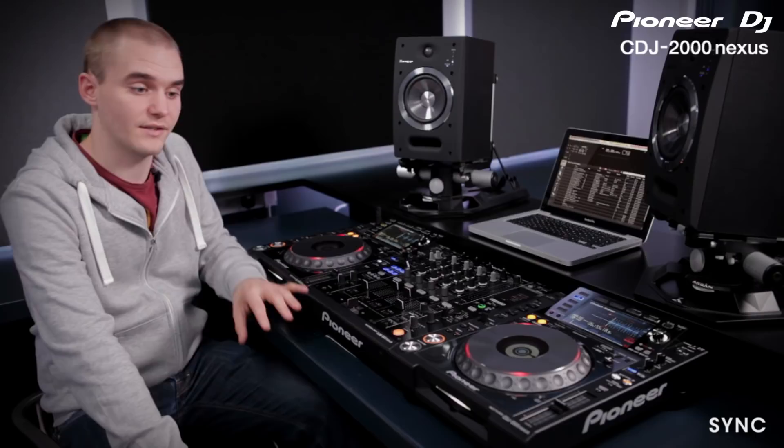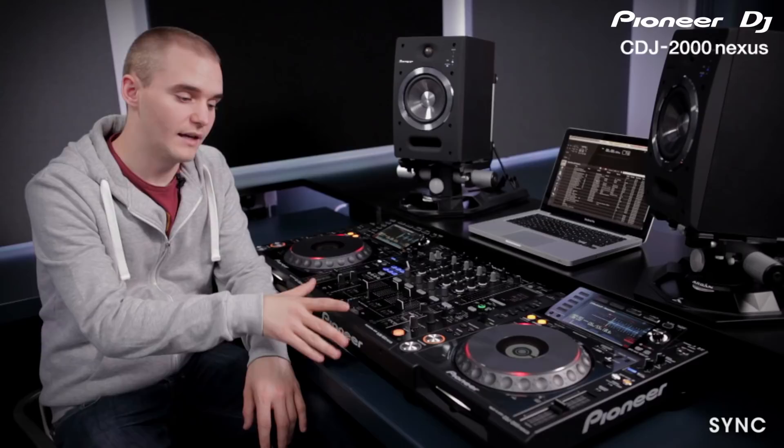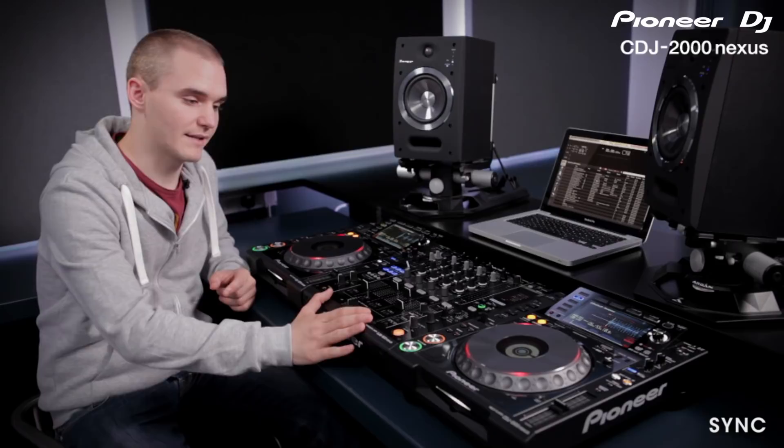We have the DJM 900 Nexus, so to add this to the link we need to use an external hub. If you've got a DJM 2000 this is a built-in hub, so you can plug everything directly to it. Once we have a mixer in our link setup you get so many more features.